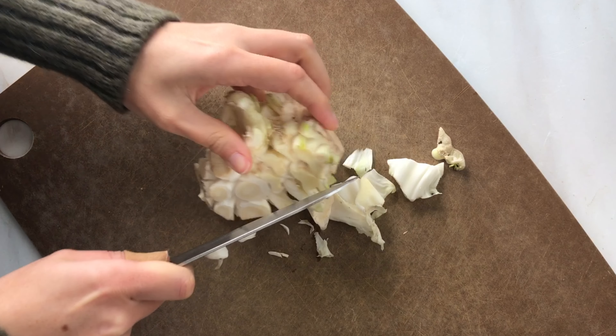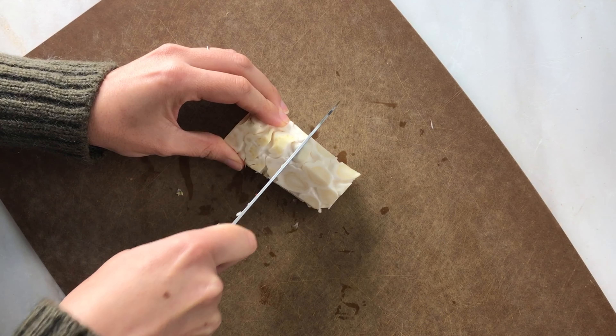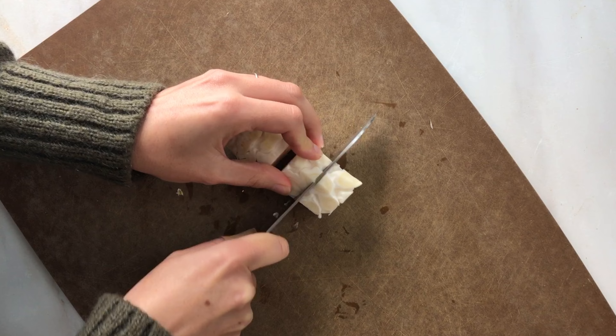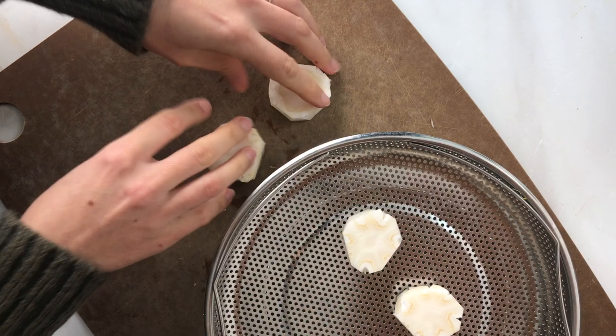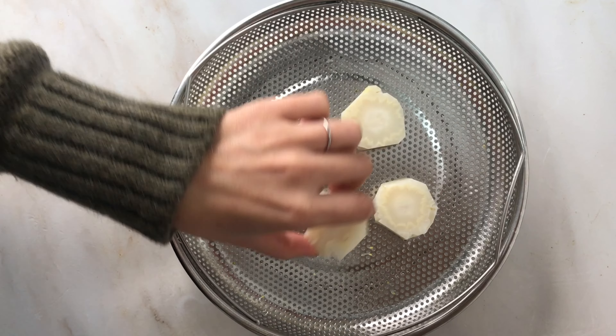Trim the stalk so the sides are close to parallel to each other — it's okay if the bottoms of the floret stalks remain. Cut the stalk into one-inch discs and pop them in your steamer for five to ten minutes until they're fork tender.